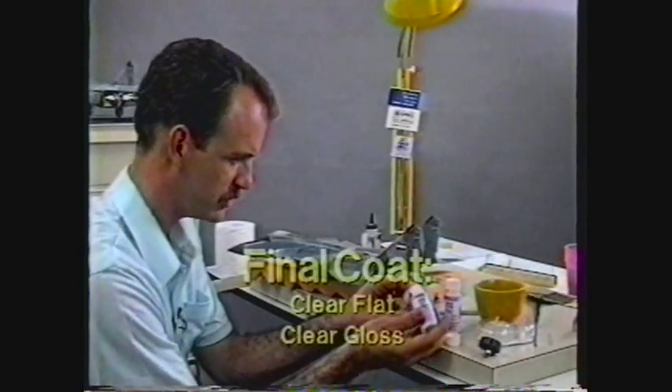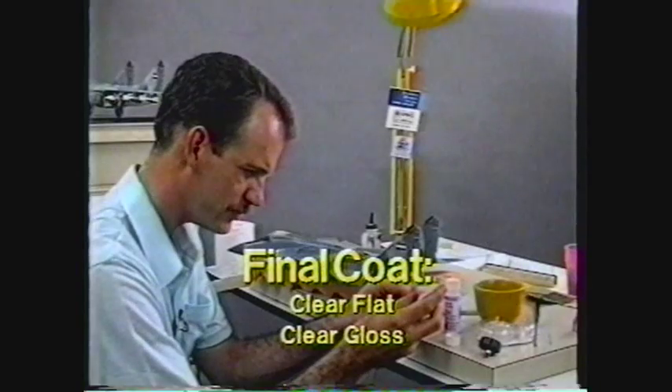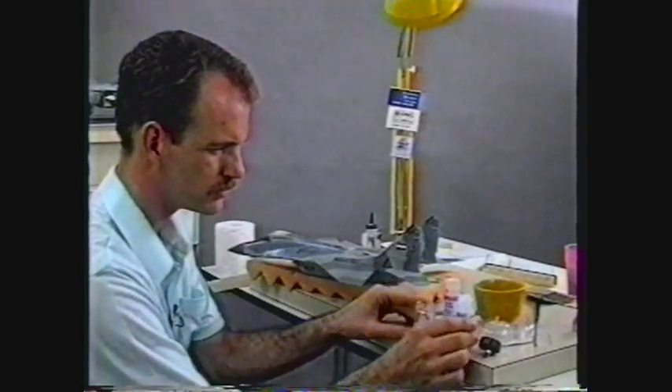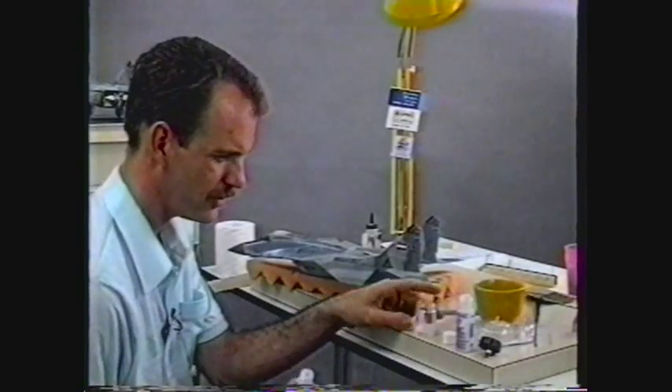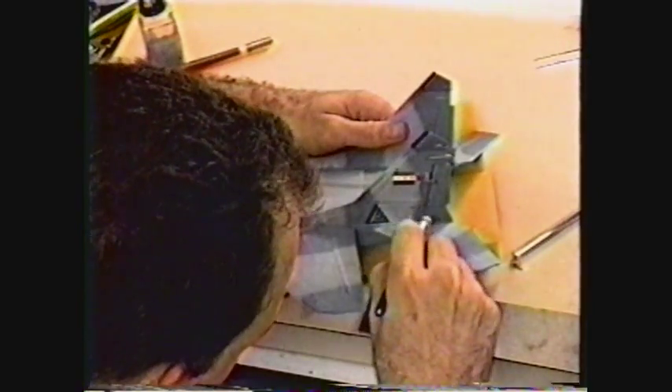For my final coat I'm going to mix some clear flat and a little bit of clear gloss. I don't want a totally flat finish. Go ahead and spray the model up.